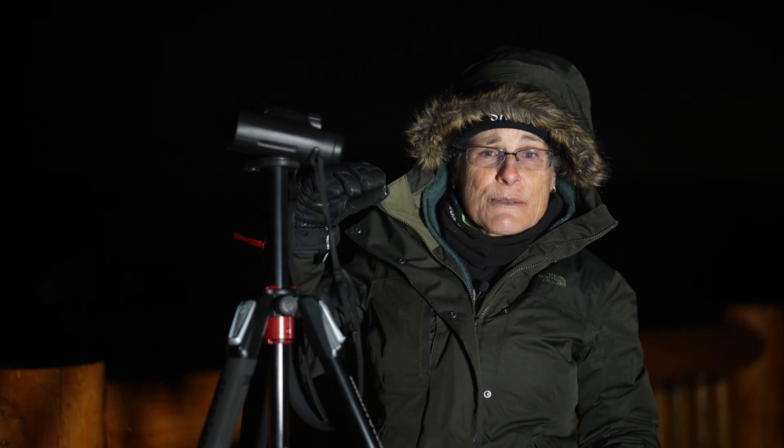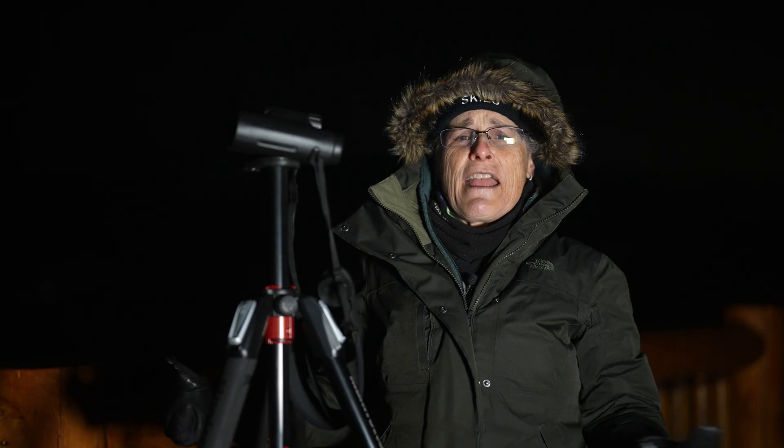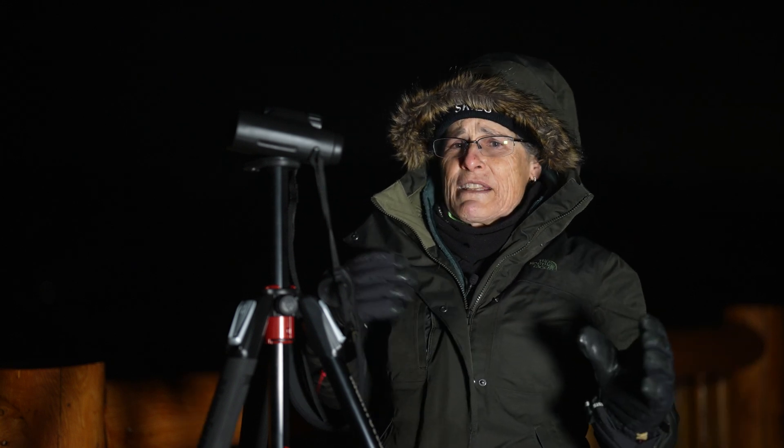We're going to end with a very dim constellation that you won't be able to see, but which contains a very famous object. Instead of looking for Cancer the Crab, let's go back to Castor and Pollux and look 10 degrees below and to the east — you'll find the famous Beehive Cluster, M44, easily visible to the naked eye even from light-polluted areas. It's in between Procyon and Pollux, magnitude 3.7, 577 light years away, and it's spectacular in binoculars.